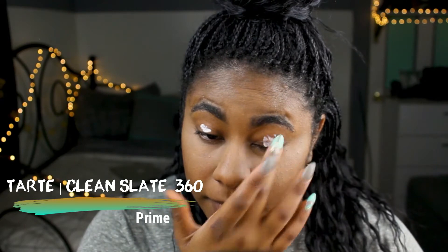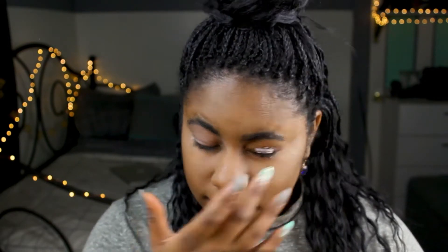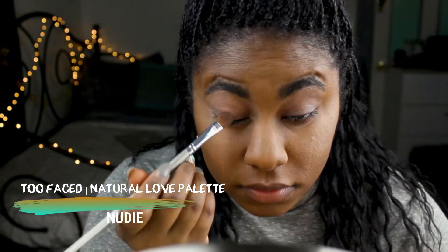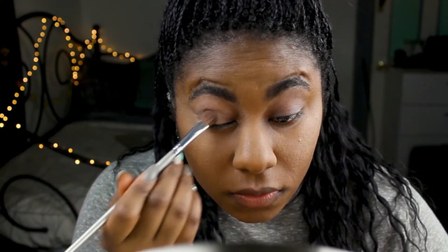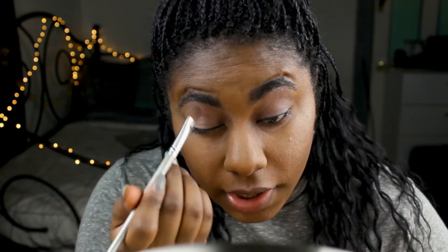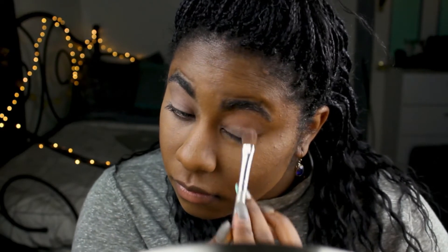Moving on to eyes — I'm using this Tarte primer. You always want to prime your eyes to get your shadows to last longer and stand out a lot better. Using my Tarte Natural Love palette, I'm going to take the shade Nudie and put it all over the lid to set my eye primer and give my eyelid a natural look before going in with the more intense colors.